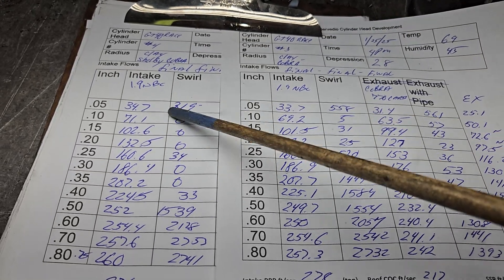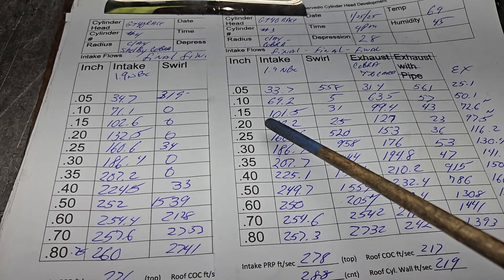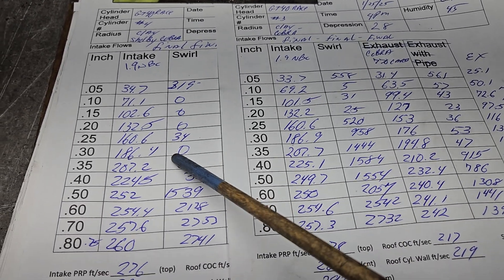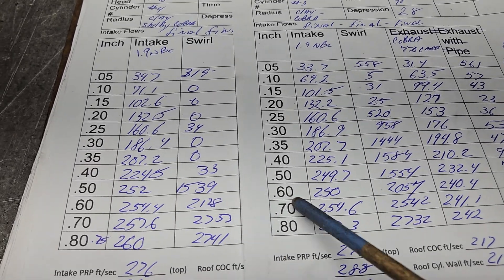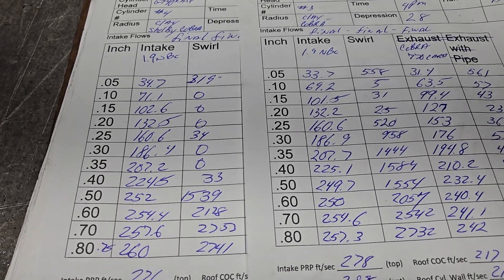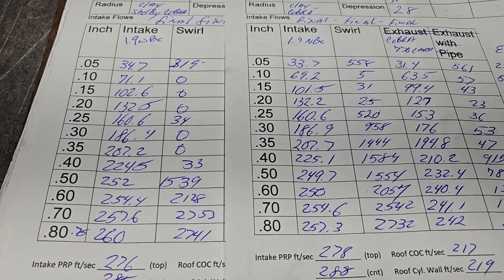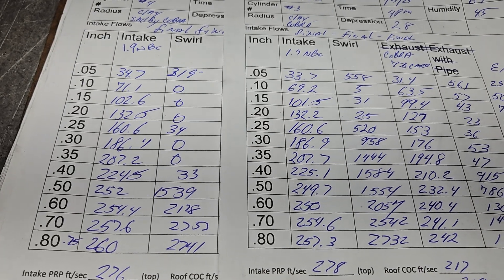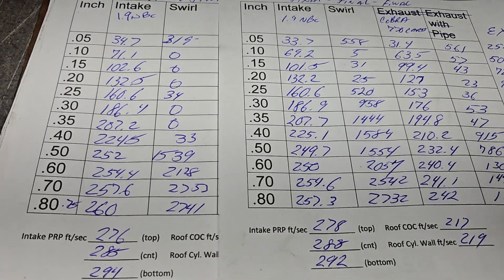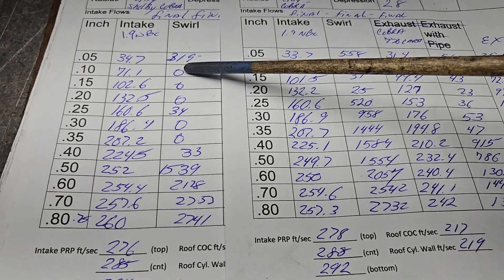We're going to look at number four against number three — how close is it? That's pretty close. How do you get them so close? Well, you do a lot of measuring and you try to make them as similar to each other as you can. Does that mean they always work that way? No, they don't — if we look at the air speeds they're not going to be the same.